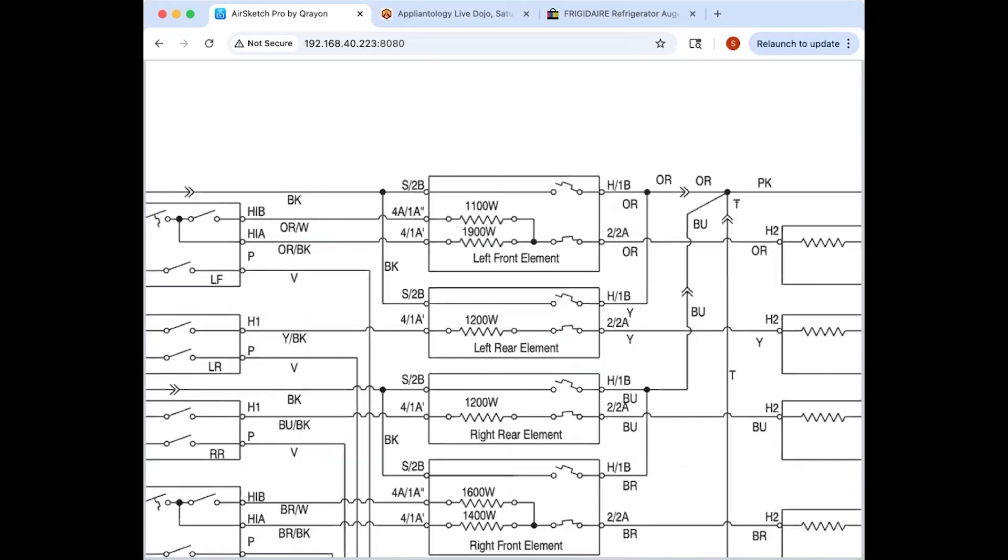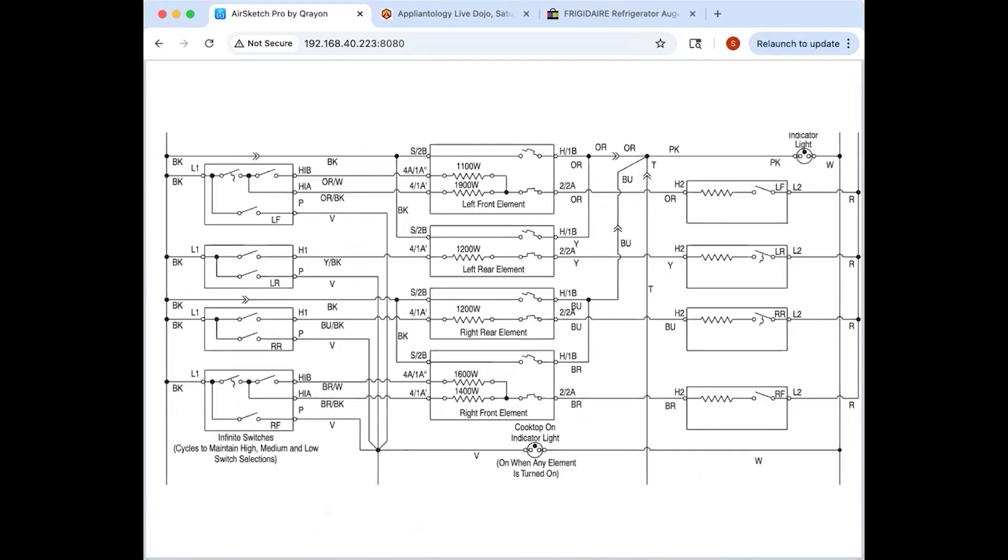That's how you get the highest heat setting on some glass/ceramic cooktops. The problem is if you peg the infinite switch to full, the thermal limiter opens when it gets hot and then takes a long time to cool down — much longer than the bimetal in the infinite switch. The trick is: if you want to boil water quickly, don't put it on max — put it just below max. Then the element cycles on and off based on the bimetal in the infinite switch rather than the thermal limiter, which can take 15 minutes to cool down and close again.